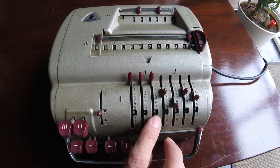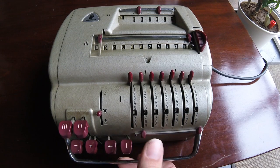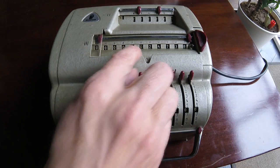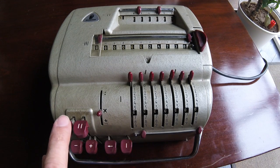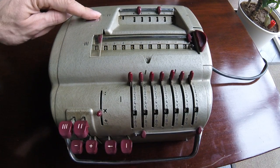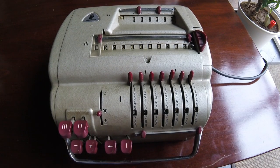I have some initial values and random values here in the input register. It can be cleared by this key over here. Now we have the accumulator output register tagged as 3. We clear it electromechanically like this. And now we have the repetitions register over here — number 2 — we clear with this key here.